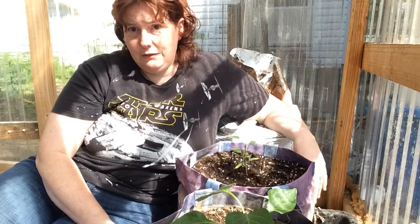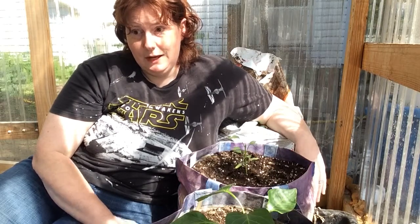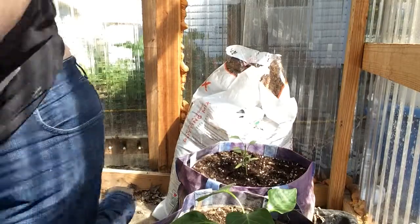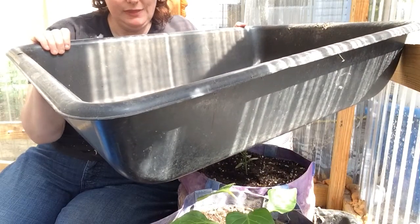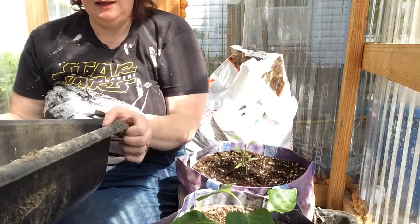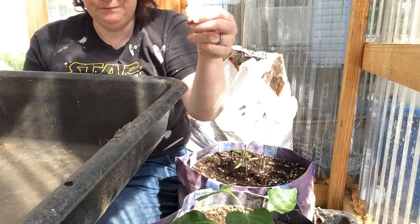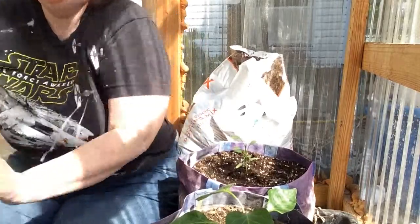As for growing in a greenhouse — water, water, water. In the summer, I have these large tubs used for mixing concrete that we got at Lowe's. I'll fill one almost to the top with water, and if I have tomatoes or cucumbers in there, it will be completely dry the next day. You just have to make sure you stay on top of the watering.